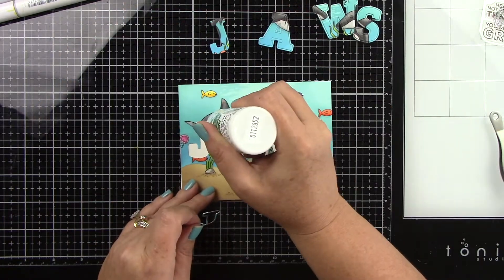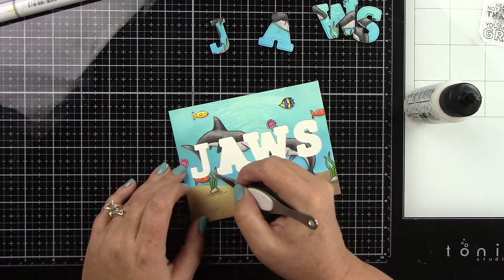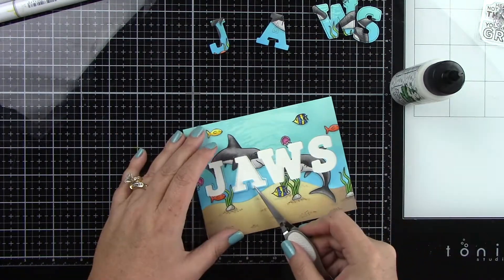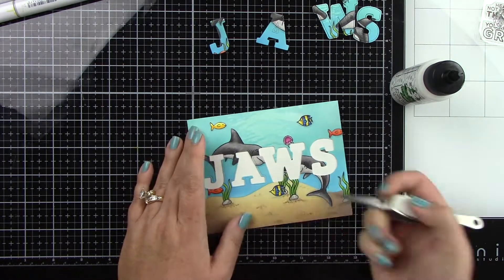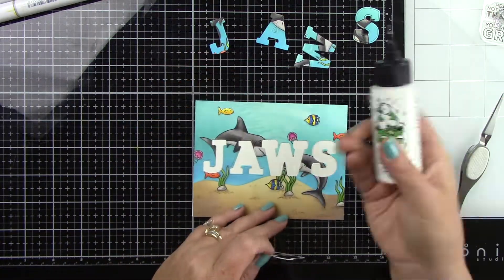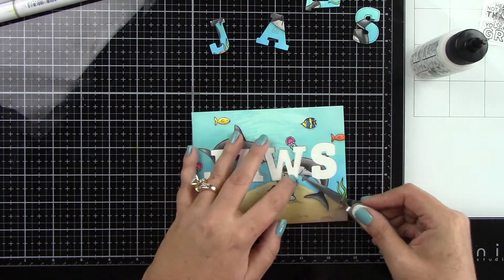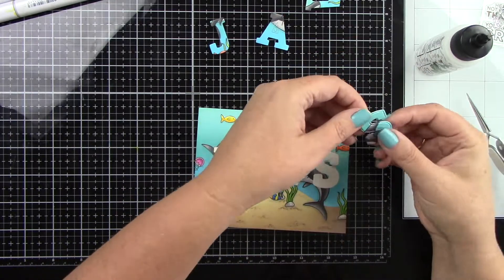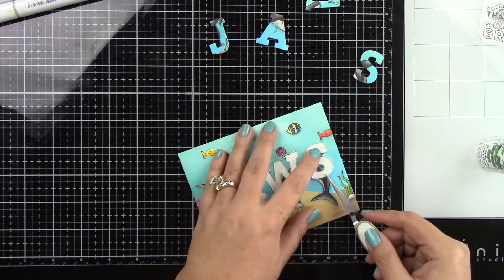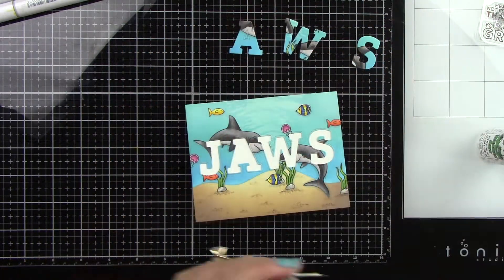I adhered this to a white A2 size card base and I'm gluing down the little points of the letters with some liquid glue so nothing pops up. I'm taking off the frame and coming in with my Barely Art Liquid glue, which has a fine point tip so you can just add a little bit. I'm adhering all of the little frames down flush first. The rest of the letters are going to be popped up for dimension — that's what makes this card look so cool. I left it white behind the letters, but you could do red or dark blue; I just didn't want it taking away from my scene. Then I'm adding foam tape behind all the sentiments to pop those up.